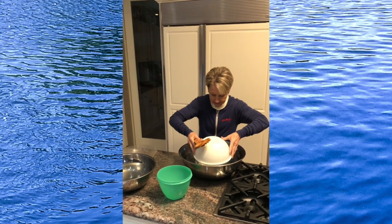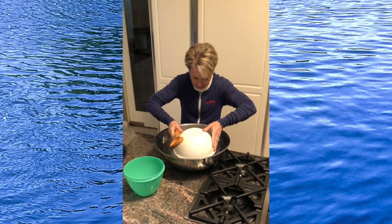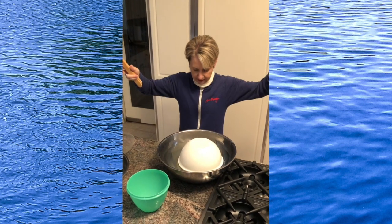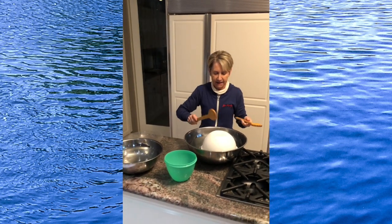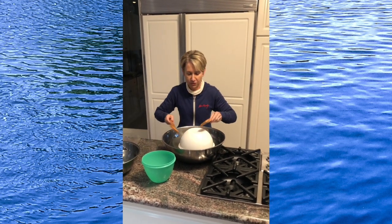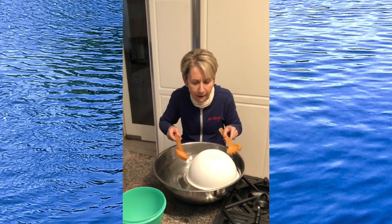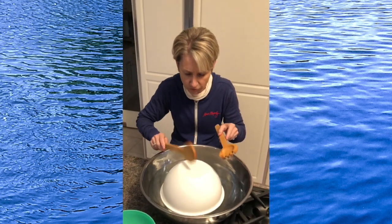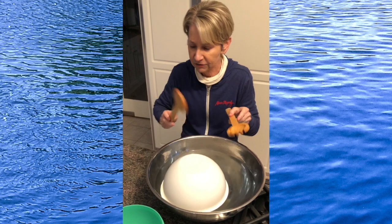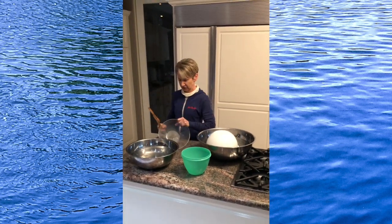Lay it on top — float! Ta-da, there it is. Ooh, listen to that tone. Come on in, a little closer. It sure sounds different than just the plastic dish.